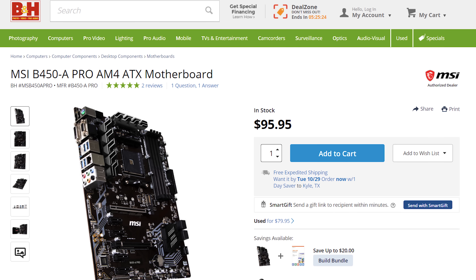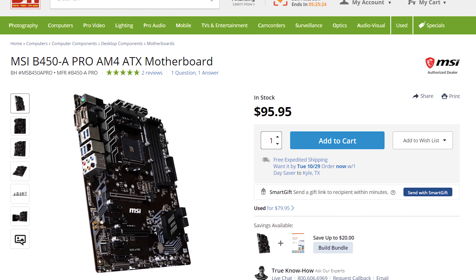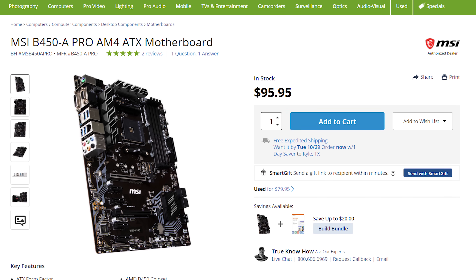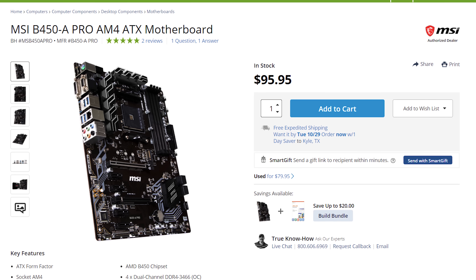Up first, let's talk about the motherboard. This is where you're going to put all of your parts, like your CPU, RAM, and graphics card. I recommend the MSI B450A Pro motherboard. With this motherboard, you are getting a good mix of features for a good price, and you're also getting a motherboard that should work with future AMD CPUs. So you can save some money and not have to upgrade your motherboard if you decide to upgrade your CPU in the future.